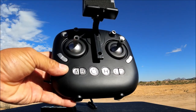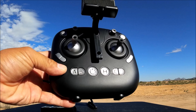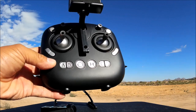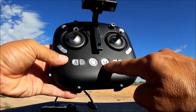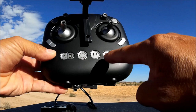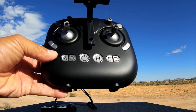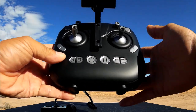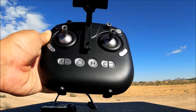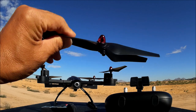The B button controls the LED lights — press it to turn them on and off. The power button uses a short press to turn on and a long press to turn off. The H button is the one-key takeoff and one-key land button. The C button activates headless mode, and D is the one-key return button. To calibrate the gyros, both sticks go to the bottom and to the right.